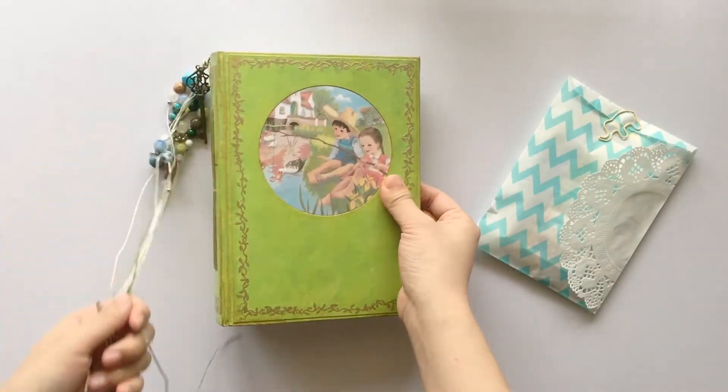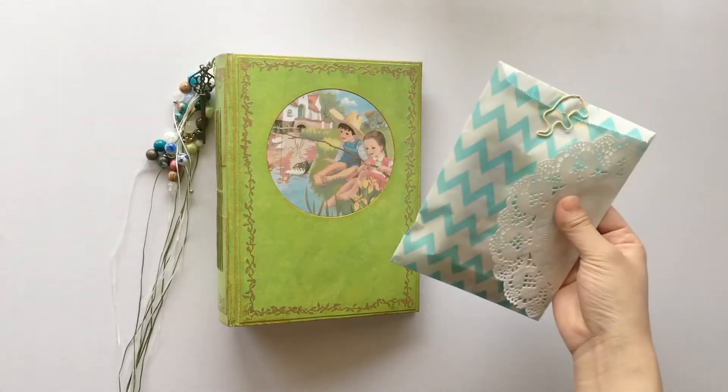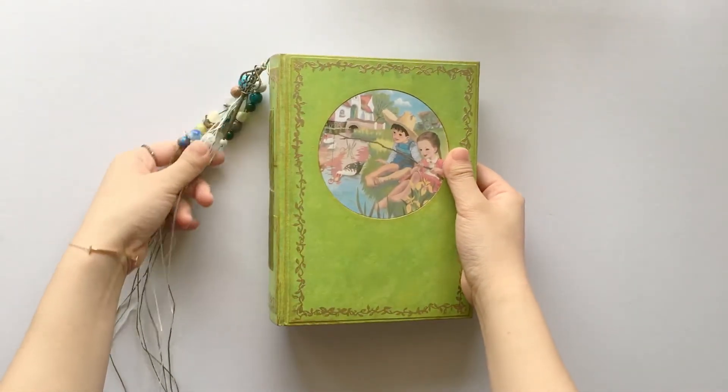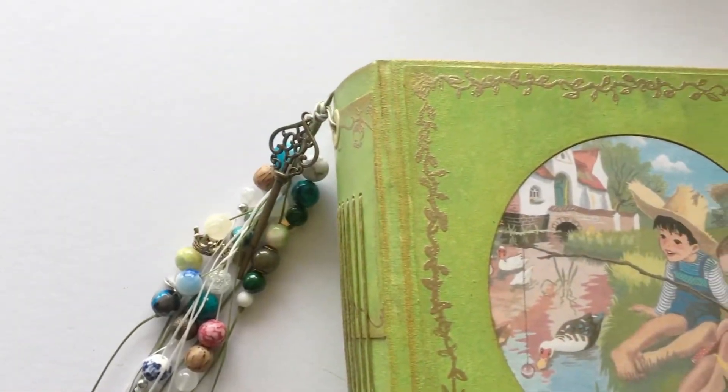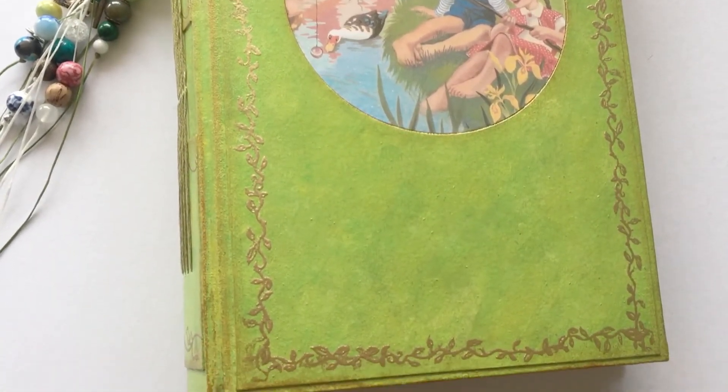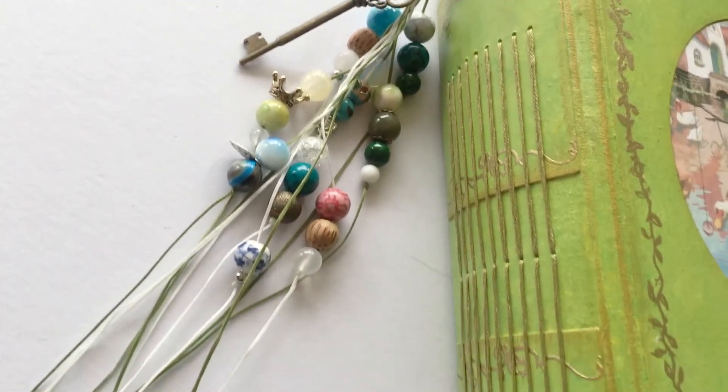So there is the book and the goodie bag. I hope she will like this book and fill it with happy memories with her son. Thank you for watching — I'll see you guys in my next video. Have a great week!